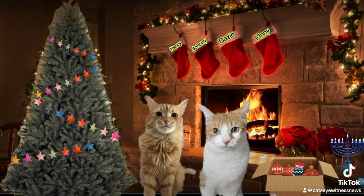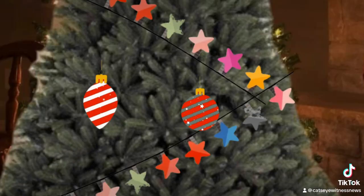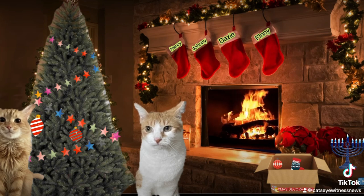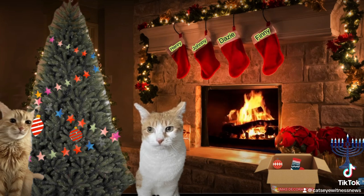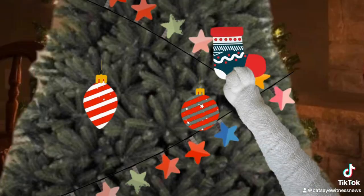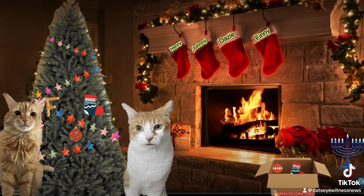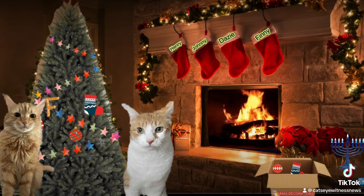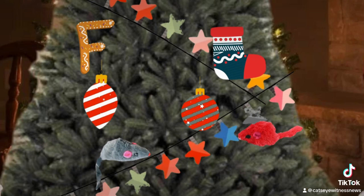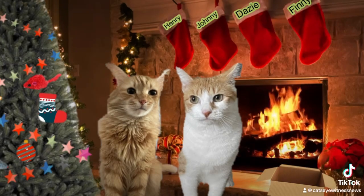Now my favorite, the ornaments. These glass ornaments are from my great, great, great, great, great, great grandmother. Very pretty. Probably worth a lot of money. Ooh, the F for Finny ornament. I bought you that on our first Christmas together. You can't have a good Christmas tree without some fuzzy mice.